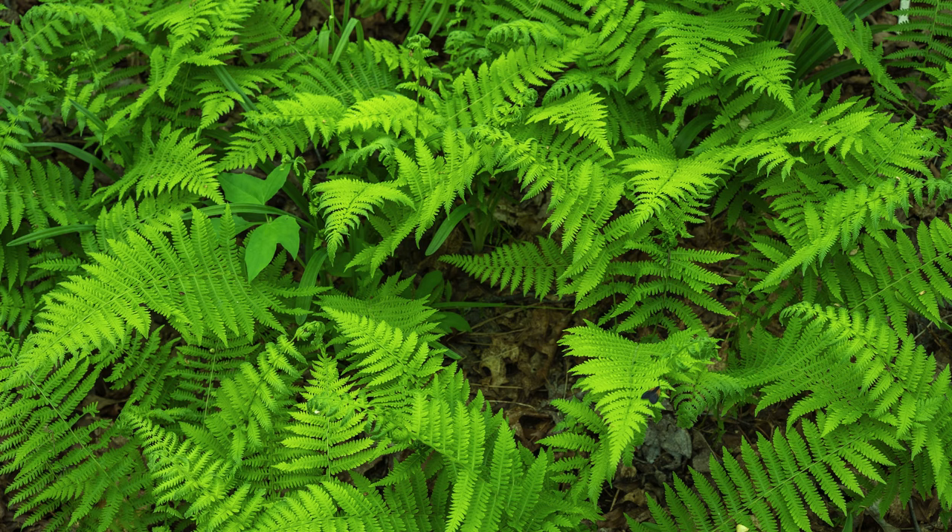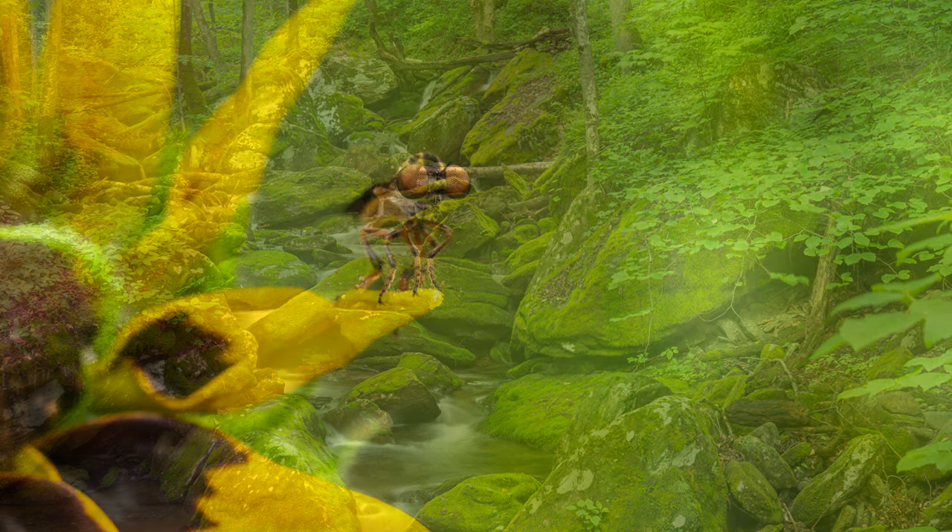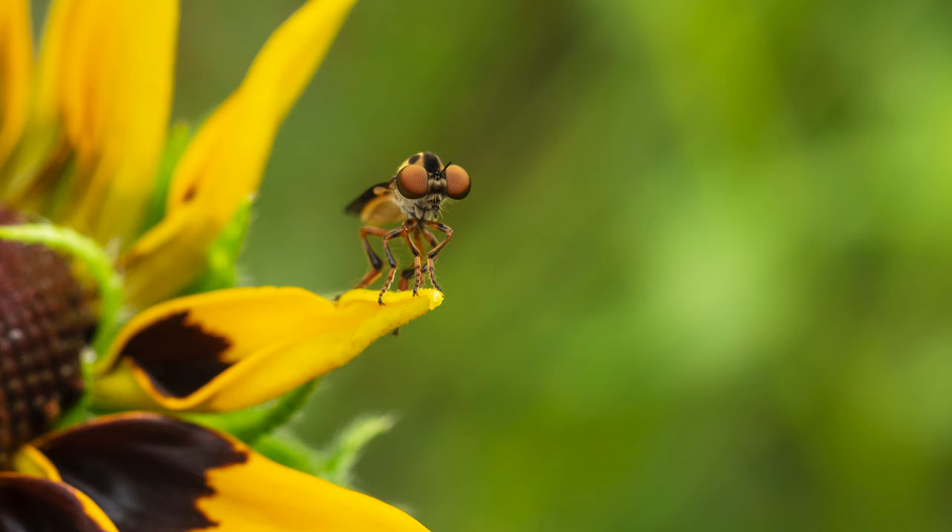When it comes to colors and saturation, this Minolta lens is also a top performer. The colors that come out of it are punchy and saturated, with plenty of contrast and rich tones. Minolta lenses are famous for the beautiful colors they deliver, and this macro lens is a testament to that.